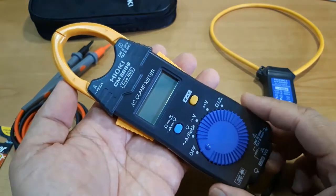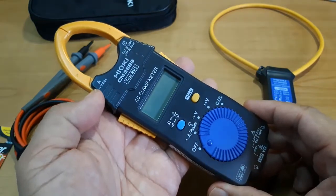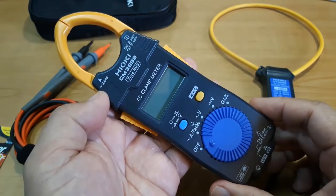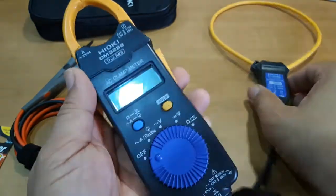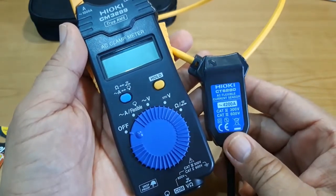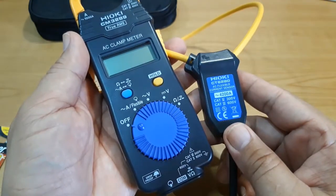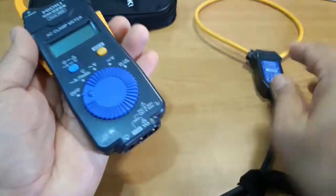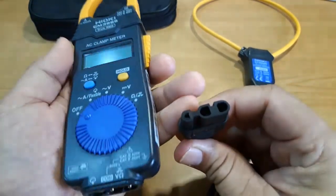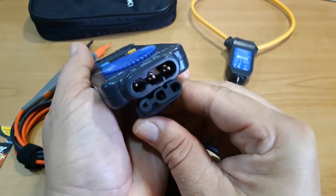Although this instrument is relatively small compared to other clamp meters, it can handle a huge 1000 Amperes AC of current. But if more than 1000 Amperes is required, the instrument can accommodate the AC Flexible Current Sensor CT6280, which can increase the capacity to a massive 4200 Amperes AC. The CT sensor has a unique plug which perfectly matches the measurement terminal of the instrument.